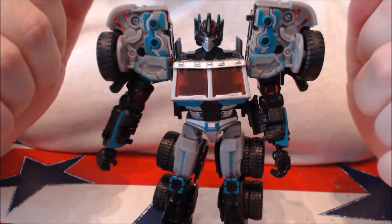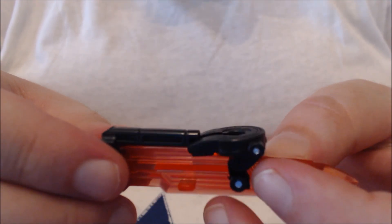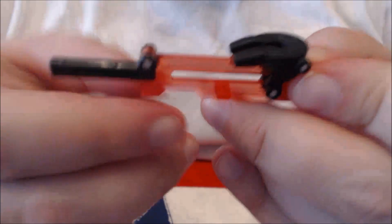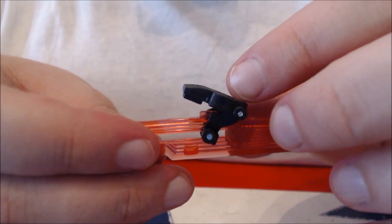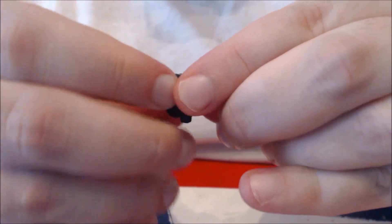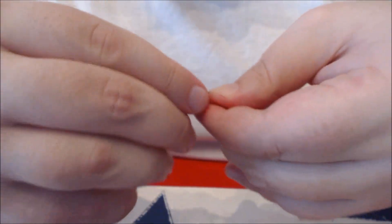Let's get to his sword. Just like on the original Hunt for the Decepticons G2 Optimus Prime, the toe hook becomes a sword. First, fold out the part that will become the handle, unhook the toe hook part from its little notch, slide it back, then fold it down and around over the handle. It'll all click into place, and you have a very nice sword.